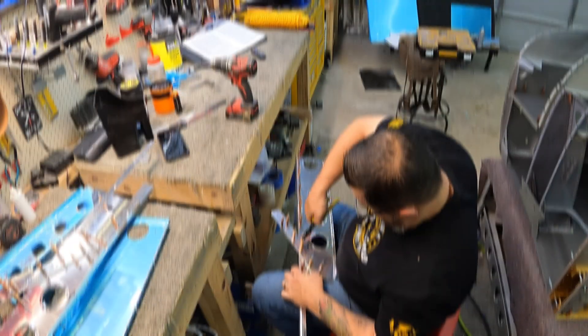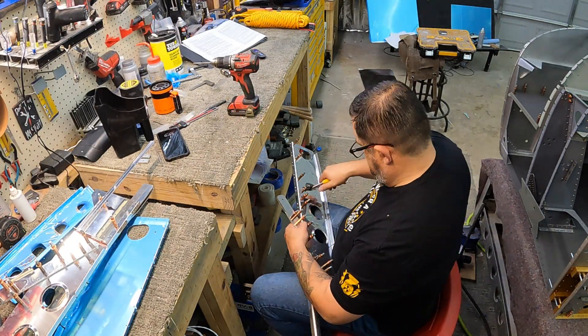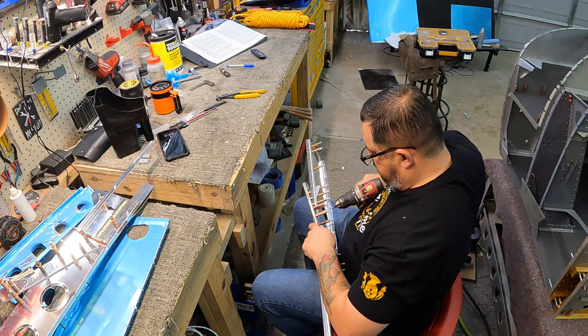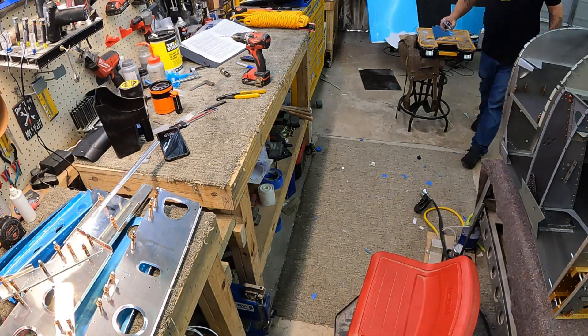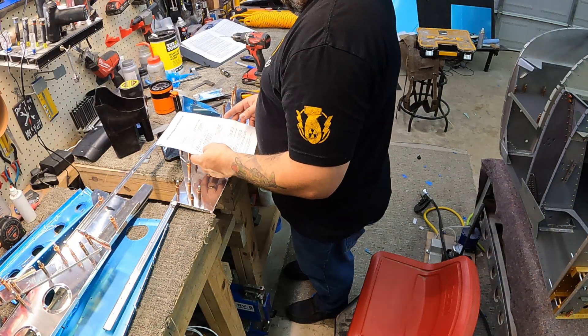That angled bracket you see attached there is actually the seat belt restraint bracket. There are two of them in these ribs, so these are the lower ones. One of them has the attach bracket for the rear seat passenger vent — that's basically the only difference between the left and the right. Typical process: get it all mocked up, final drill all the holes, and then start assembling it into a bigger assembly.